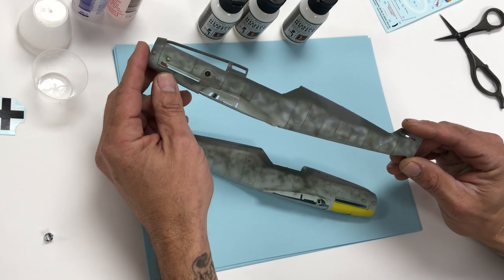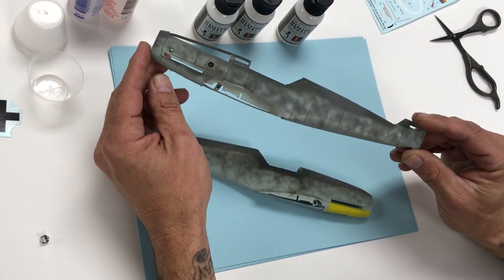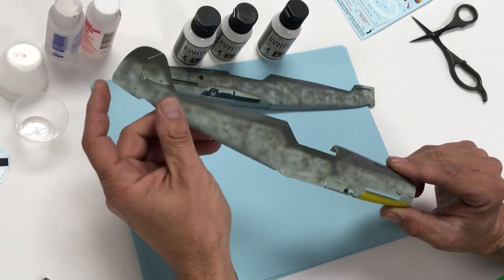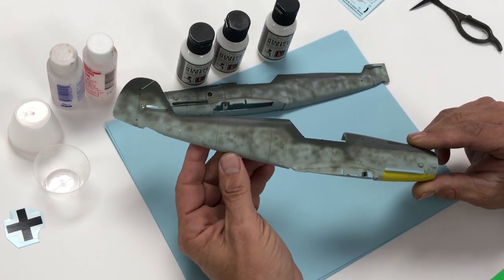It's kind of like a cooking show — we're going to use the pre-coated side for decaling since the clear is already dry. This other side does not have a semi-gloss yet, but you can see the eggshell finish on this half of the fuselage.